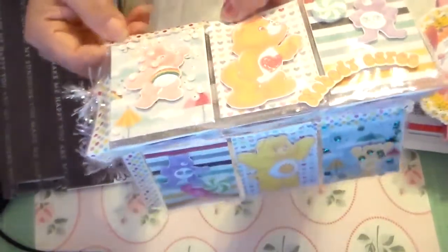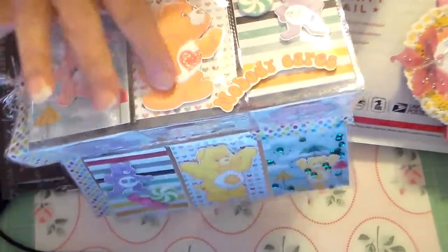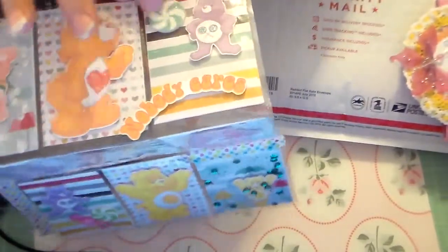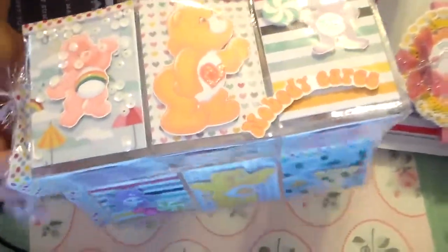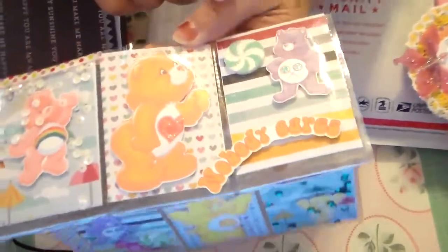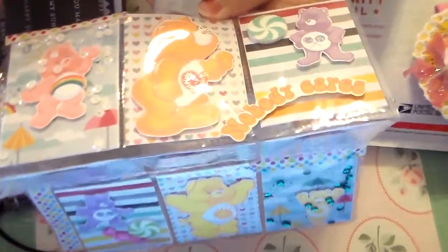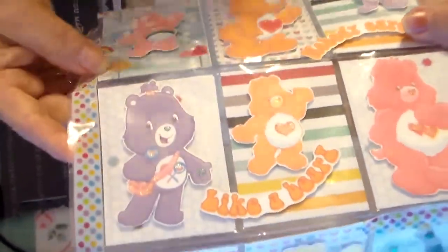I think this is washi tape — it feels kind of different. Here's another Care Bear and I'm not sure — I don't know their names. This one's super cute. It has a foam candy — I think that was a Martha Stewart one. What does it say? 'Nobody cares?' Well, I guess that's a Nobody Care Bear. I don't really remember their names.